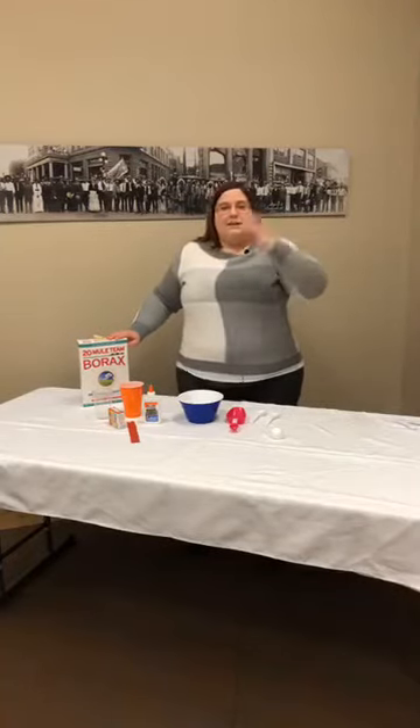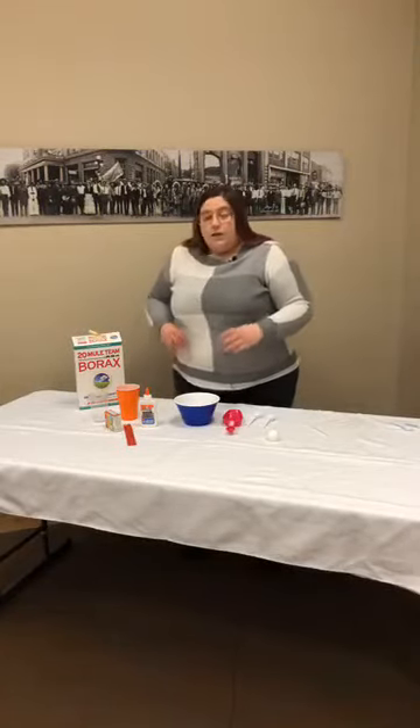If you got into the slime craze that went across America a few years ago, you may have some borax in your home. Otherwise, you can find it in the laundry aisle — it's a detergent booster. We do want to be really careful with this, so you'll want to have an adult help you with just the borax part.